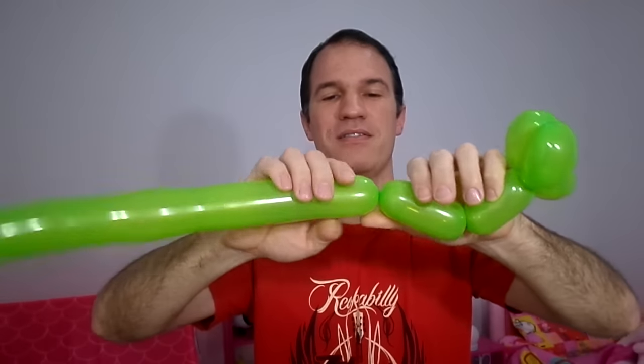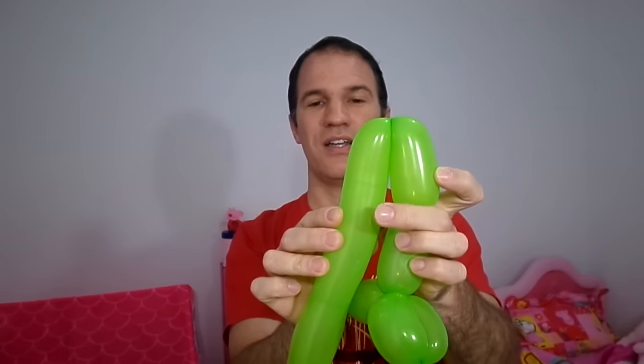Now we're going to make the legs. The legs will be two bubbles with four fingers each. Press here and twist. Again the same — to make the same measurement, fold it like this, press here and keep it up so you have the same two. Then we unite them here.